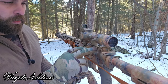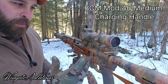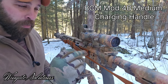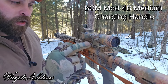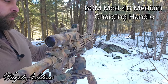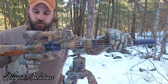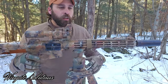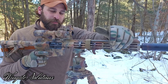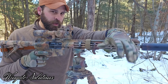BCM Mod 4, medium latch charging handle. I really like the medium latch — it doesn't get snagged on my gear but it's still big enough to get on when I need to. I either run this or mil-spec. If you're going to run mil-spec, make sure it's 7075 aluminum — there are some 6061 ones out there that will have issues after a while. You do not want to bend your charging handle. It's one of the most important features on the gun, so make sure it's quality.